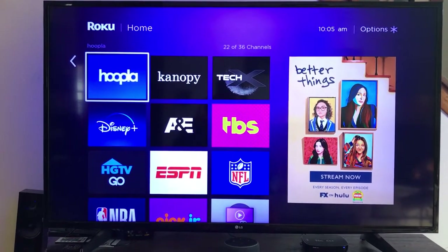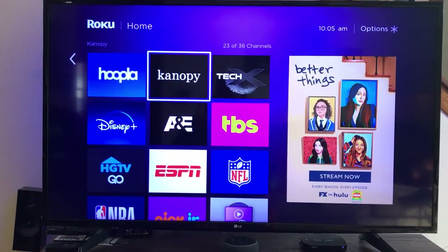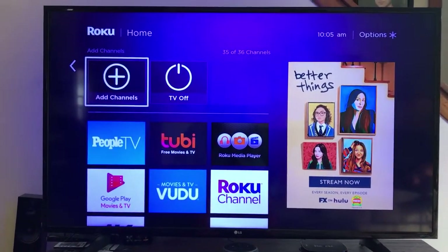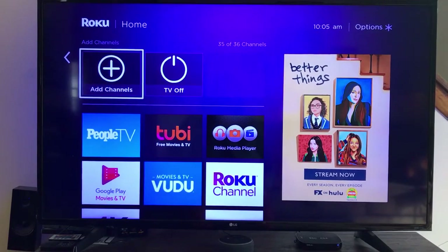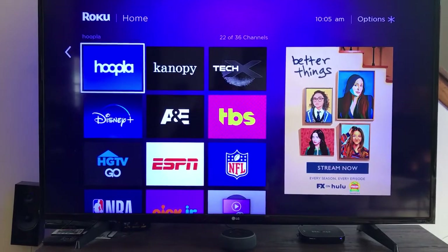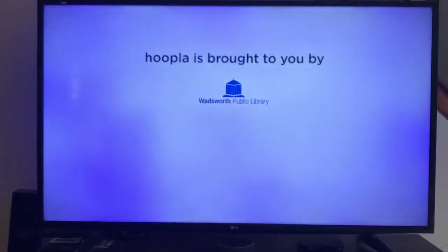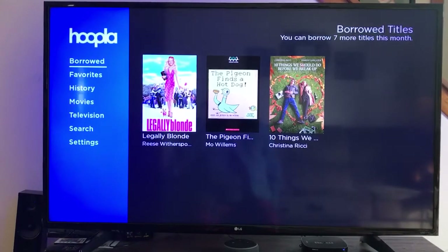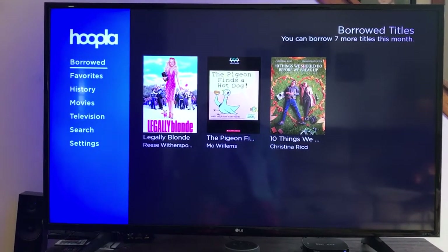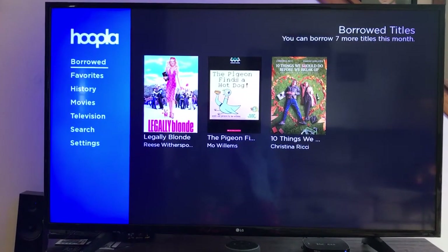For purposes here, I'm using my Roku and I already have Hoopla and Canopy downloaded as a channel. If you do not, you can go to the add channel portion of your device and choose Hoopla and Canopy. If it's the first time you're signing in to Hoopla and Canopy on your smart device, have your cell phone or laptop close by because they will ask you to verify your account, so your accounts will be linked.